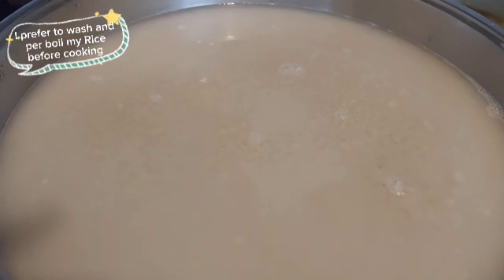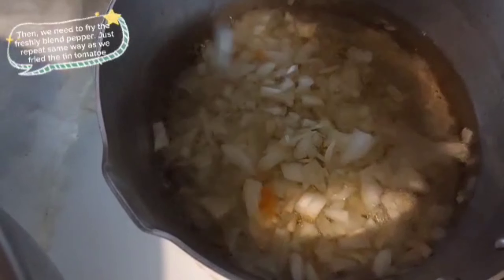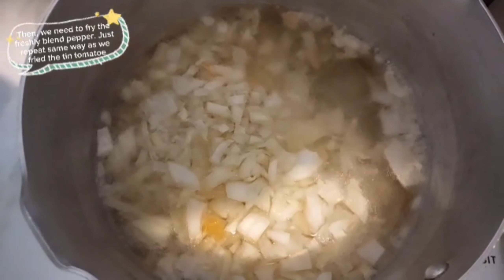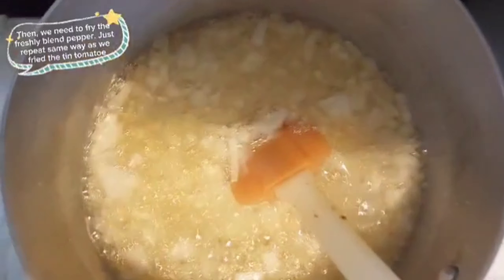I am using peacock rice today. You can use any of your choice. I prefer to wash and parboil my rice before cooking. Then we need to fry the freshly blended pepper, just the same way as we fried the tinned tomato.